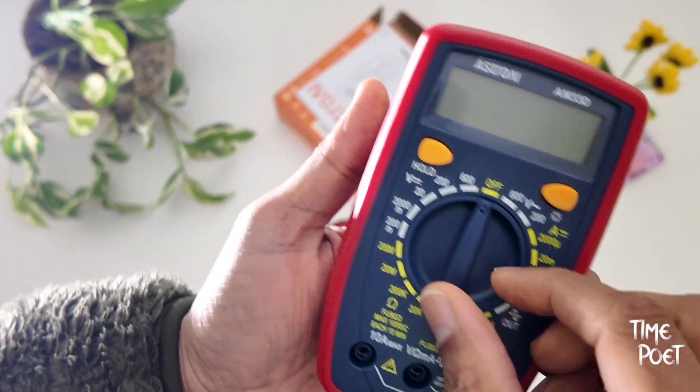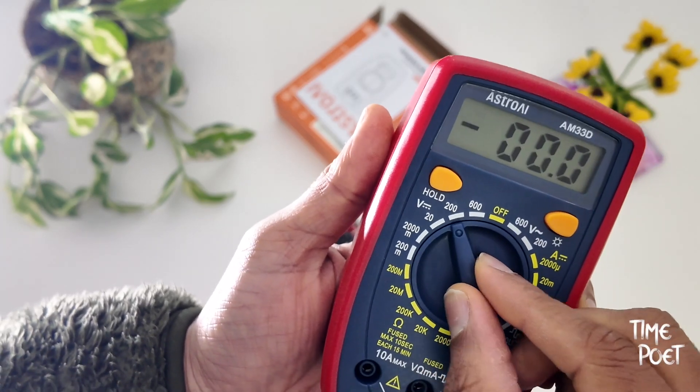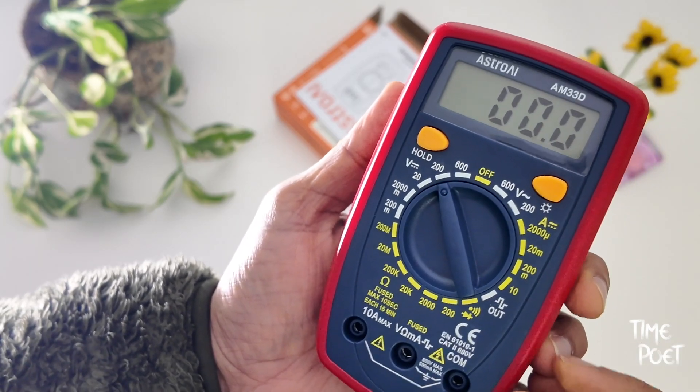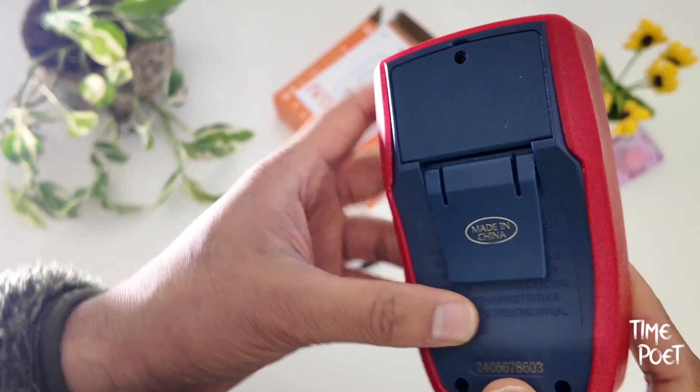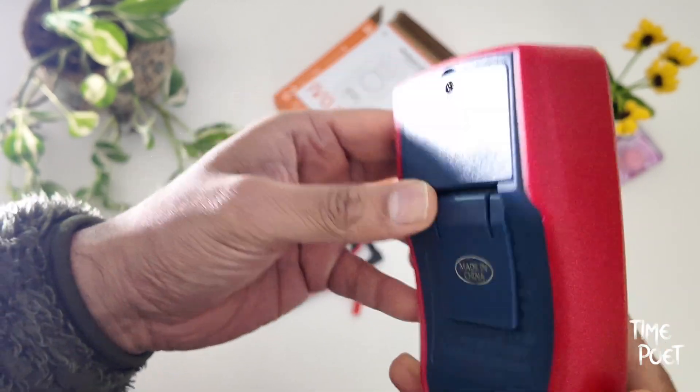It comes with a battery included and is ready to use. It supports data hold, low battery indicator, and a continuity buzzer built into the device. The battery compartment at the back is secured with a screw for safety, and there is also a pull-up stand under the multimeter, which is very handy for using on a flat surface.